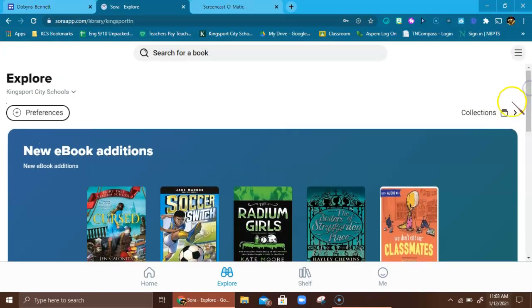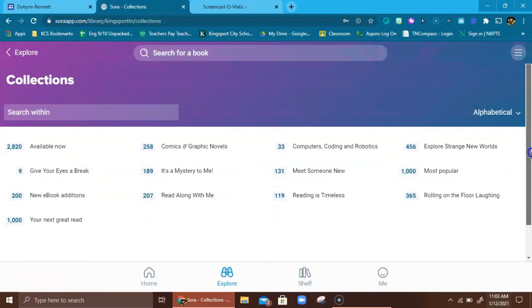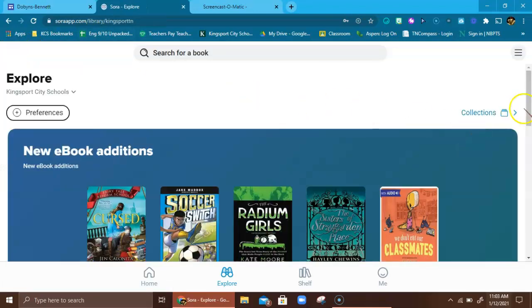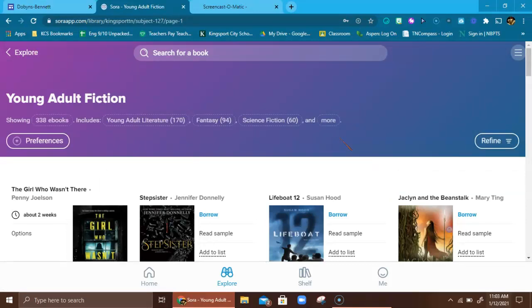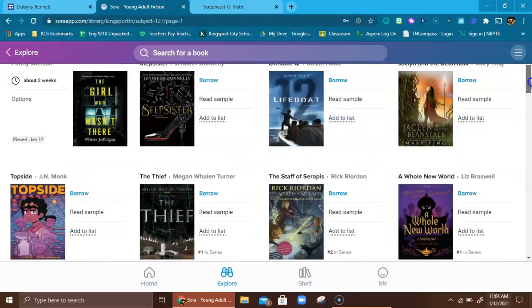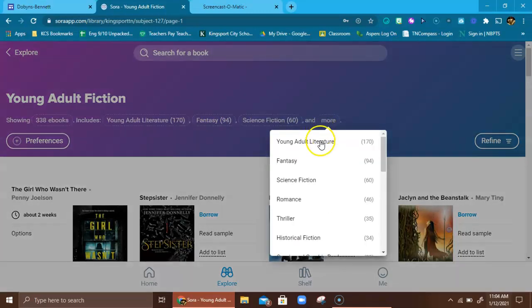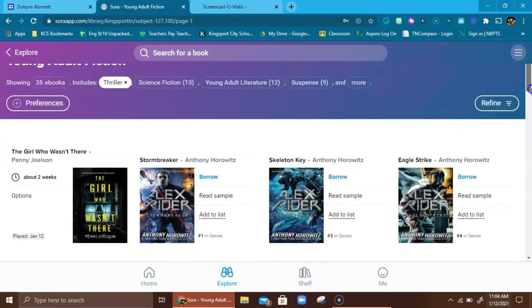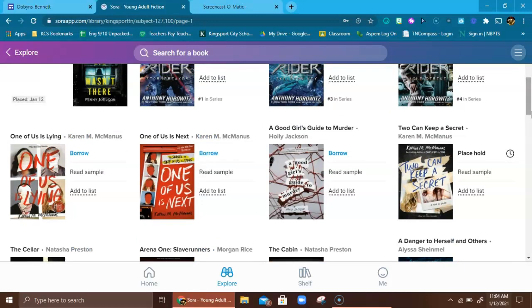I'm going to scroll down and go to these popular subjects. I'm going to go to young adult fiction, which is what most of you would be interested in. It filters through a bunch of young adult fiction books. I can filter it down even more — it's showing fantasy, science fiction — but I'm going to do another filter because I'm on a thriller kick right now. It's going to filter down and give me some thrillers, and we have tons. This is so wonderful.